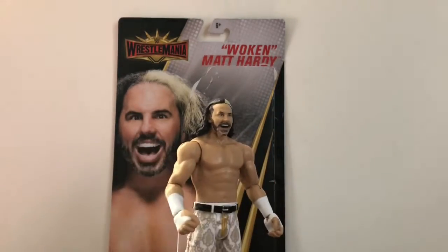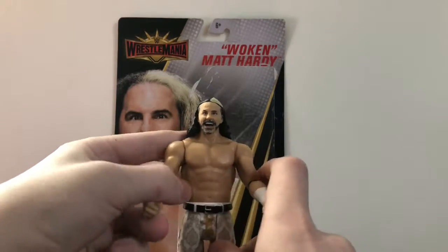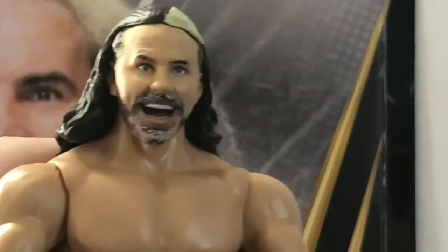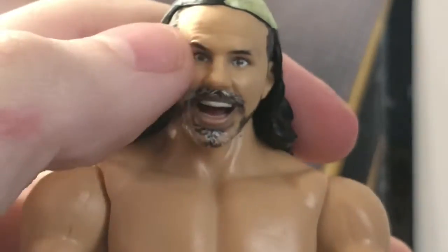I couldn't find this figure anywhere when I looked — all I could find was John Cena or Charlotte Flair. Fantastic head sculpt, dead on — I absolutely love it. Usually I hate when Mattel does goofy expressions, but this one fits perfectly for Matt Hardy, especially with the Woken character. I think they kind of screwed up with the true effects on his face with the beard — it's there but it looks a little sloppy. At least they got the eyes right, because sometimes they really mess those up with true effects.